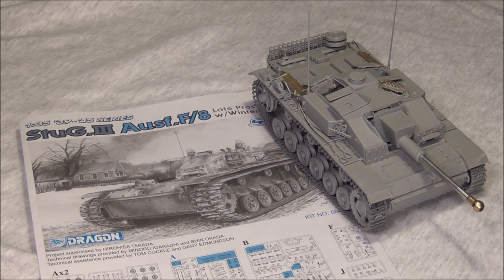The kit I'm going to be reviewing here is the Stug3 Ausf F8 late production with Winterketten by Dragon. It's a fairly recent kit — I think it came out in about 2010 or so — one of the last kits they made before they went downhill with all that DS track stuff. So it's fairly recent but it still has all the goodies from the older series.